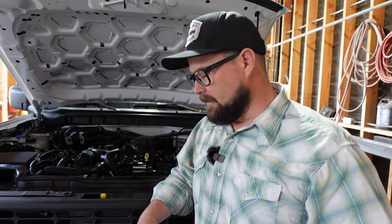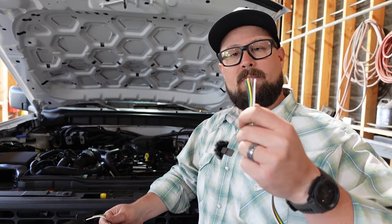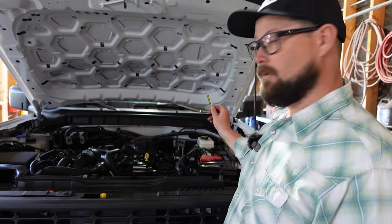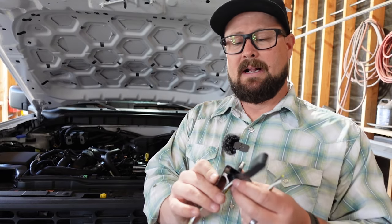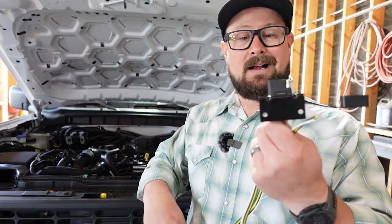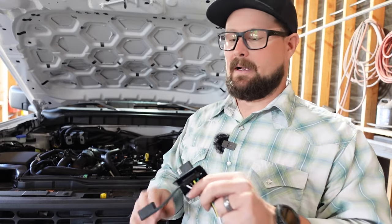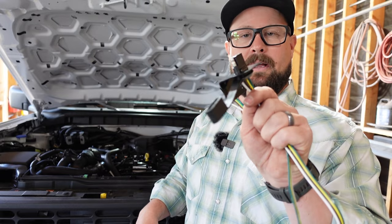Now we've got those two brackets in place. Now it's time for us to run our wiring. We've already ran our flat four wiring from the rear up here to the front — you can check that out in another video. And now we're going to be running this up behind the bumper and tying it into our wiring that we've already ran. This is just a mounting bracket for a flat four that we picked up at AutoZone. You can get these at any auto parts warehouse or even on Amazon.